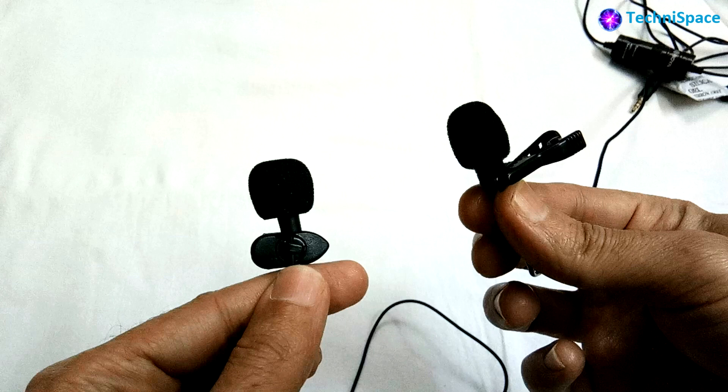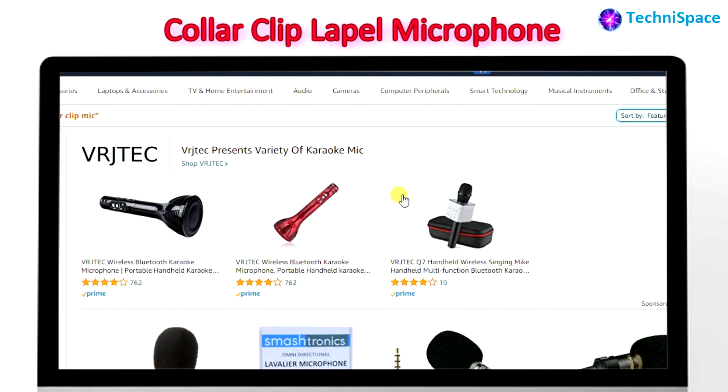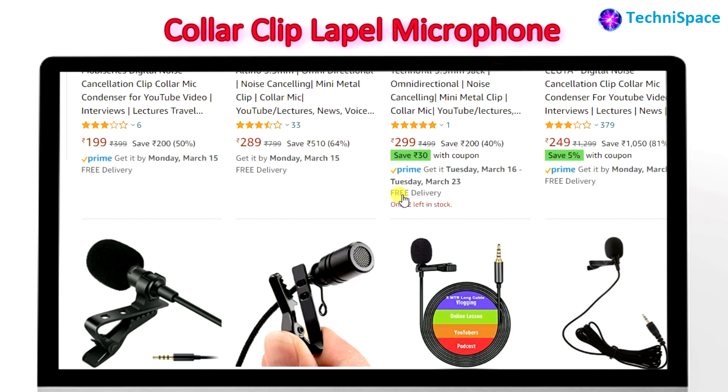These are also known as collar clip or lapel microphones. We will also see if it's possible to find a good quality microphone at lower prices, and if your sound quality recording is not compromised, then you can go for a cheaper microphone with good sound recording quality.